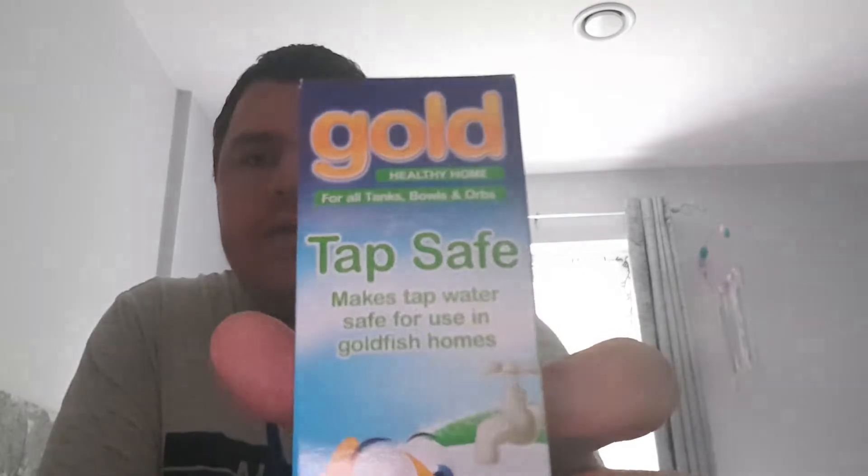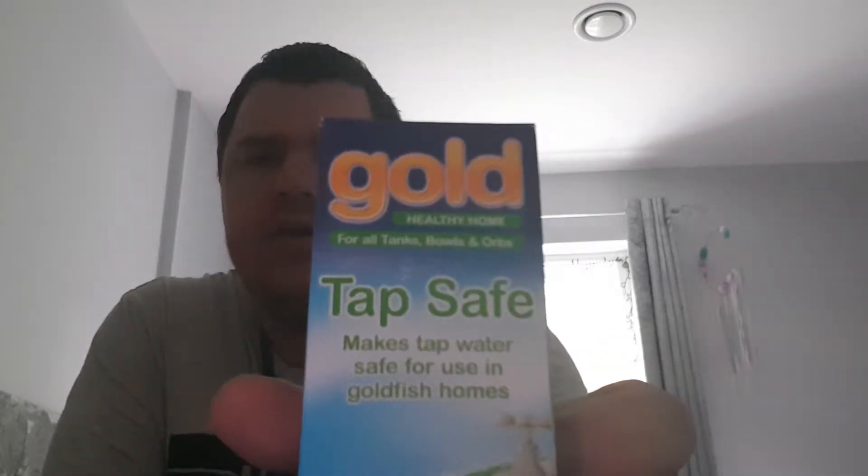This is Gold Healthy Home for tanks, bowls and orbs — tap safe liquid. I bought that from The Range, two pound fifty I think, or something like that. I highly recommend that from The Range. I also bought this from B&M — Aqua Zone goldfish flakes fish food.